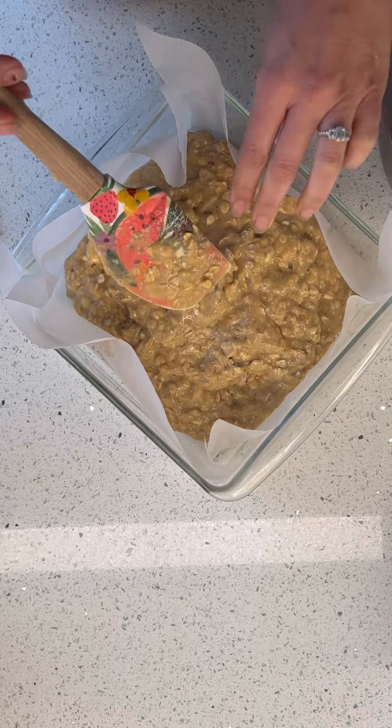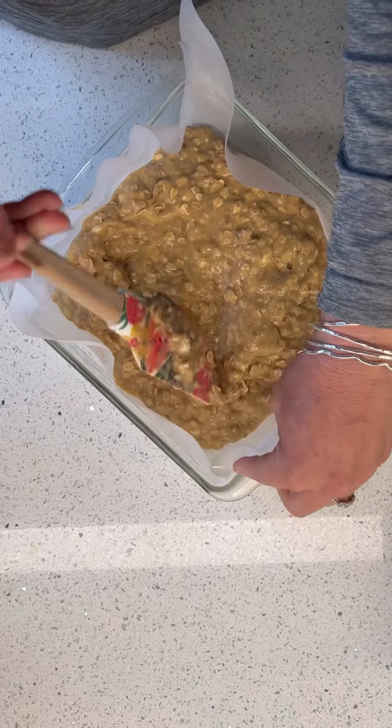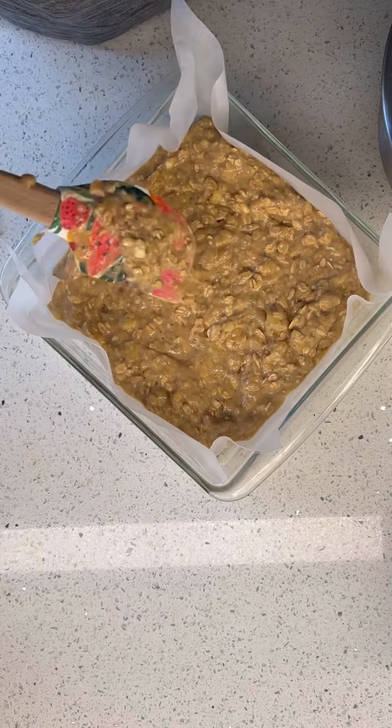I lined it because I didn't want to deal with the cleanup. I know, lazy, but I'm doing the best I can, folks — this is the best I can.